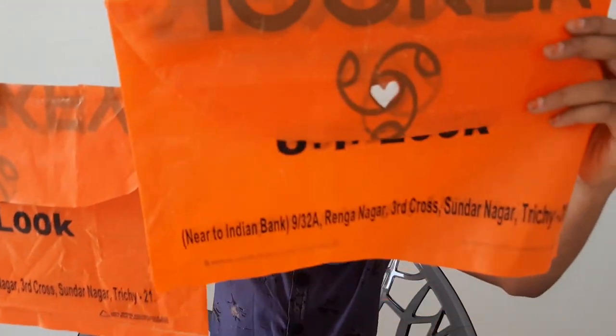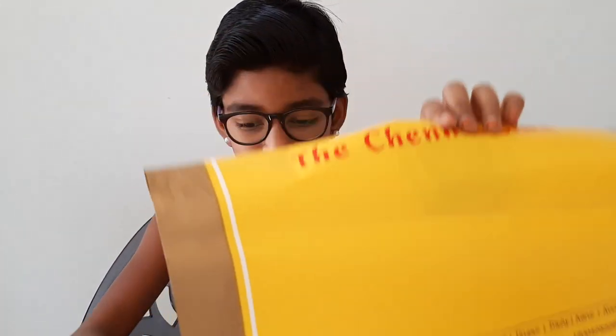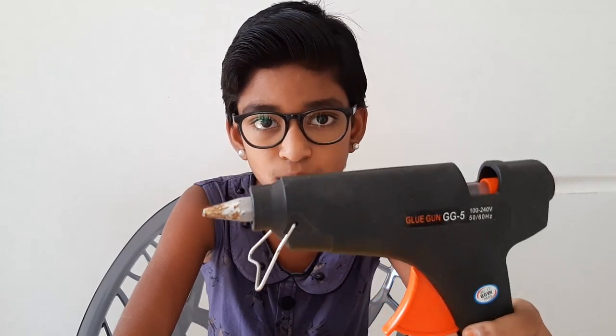For this you will need a plastic bag, a pair of scissors, anything to mark with like markers, any decorative thing — I'm using this, but you can use stickers or whatever is in your home — then a pair of velcro and any glue. I'm using hot glue, but you can use any glue which is used to stick plastic bags or plastic things.